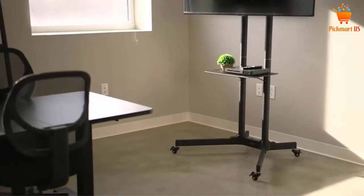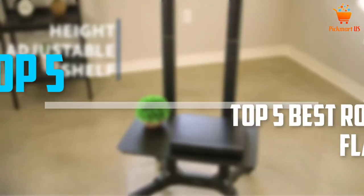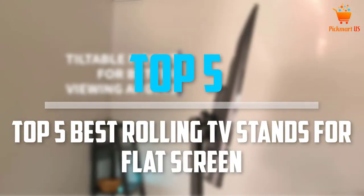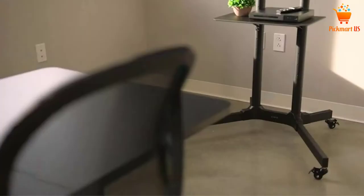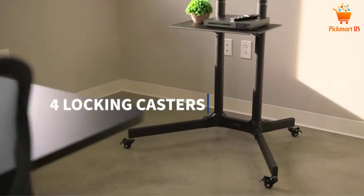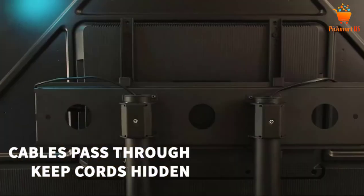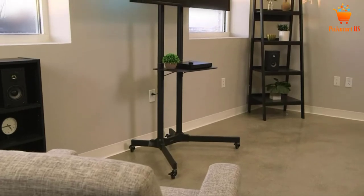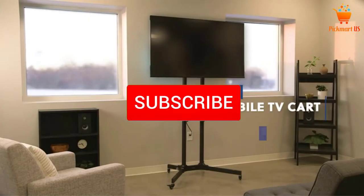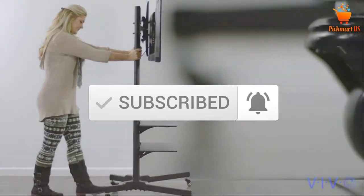Are you looking for the best rolling TV stands for flat screen? In today's video we break down the top 5 best rolling TV stands for flat screen that are available on the market. I made this list based on my personal opinion and I tried to list them based on their price, quality, durability and more. To see more information about these products, you can check out the description below, and also make sure you subscribe for more videos. Let's get started.